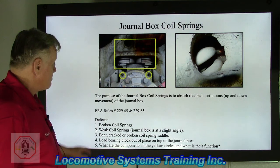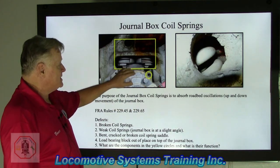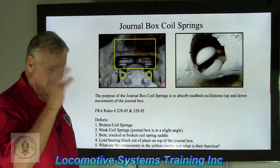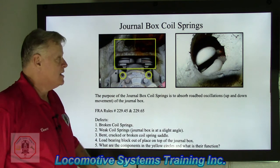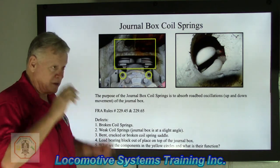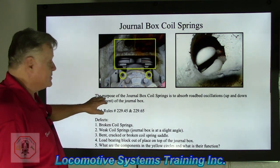Journal box coil springs. The purpose of the journal box coil springs is to absorb roadbed oscillations — the up and down movement of the journal box. These springs take a constant pounding. If you've ever driven alongside a railroad main line and watched those springs and journal boxes, they're going up and down constantly. Safety point: keep your eye on the road; if you're a passenger that's fine, but not while you're driving.